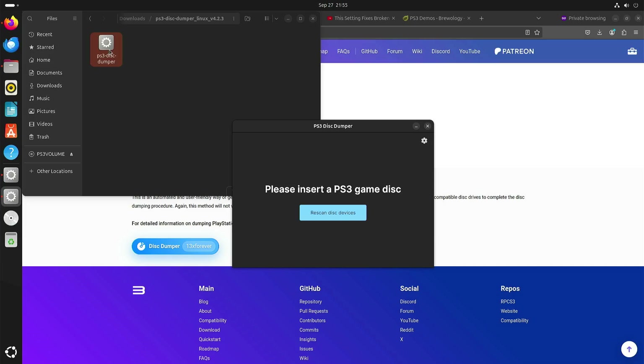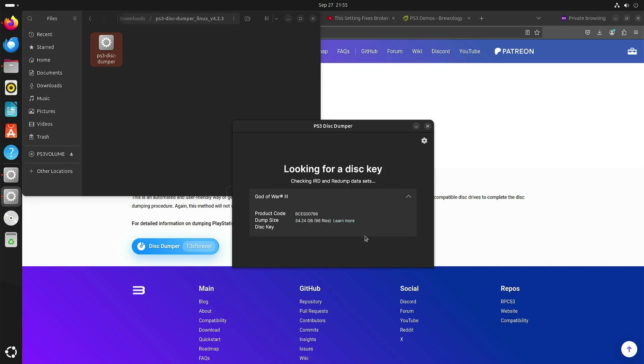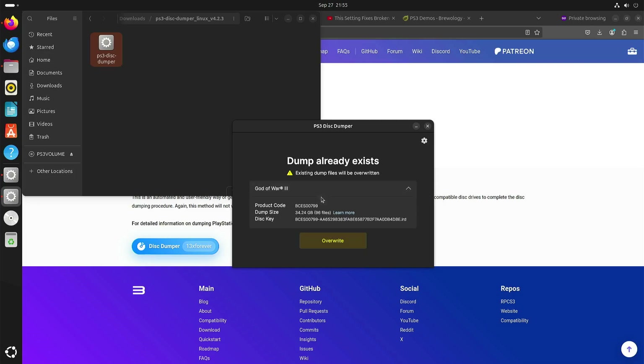As you can see, Ubuntu already recognizes the disk, so you can do rescan disk devices. And here you can see God of War 3. I already dumped it so I don't need to do that again.